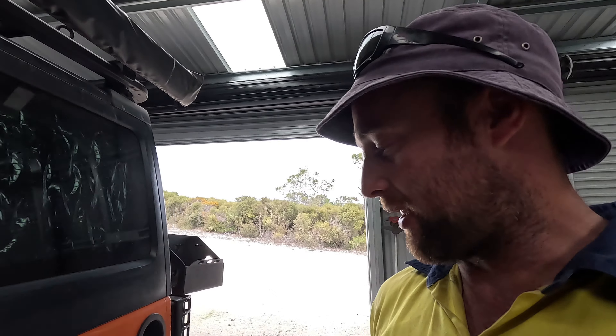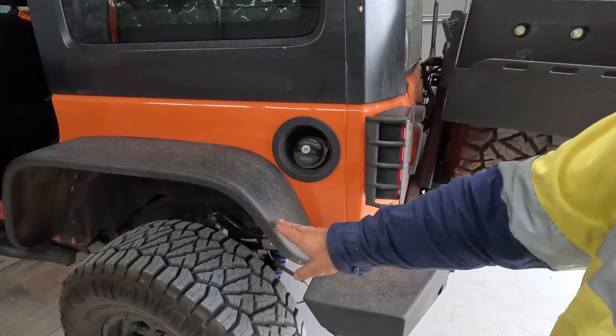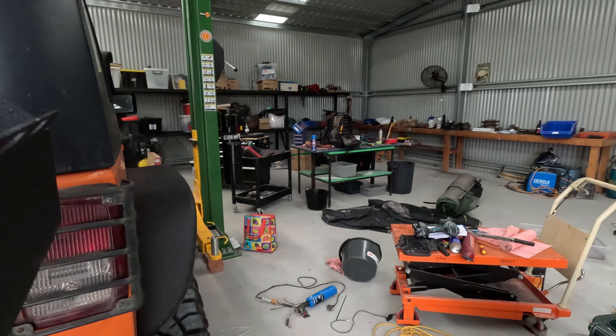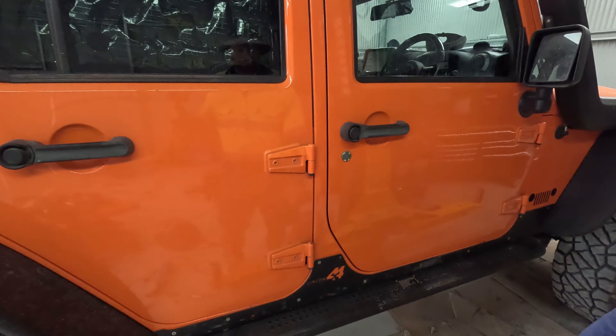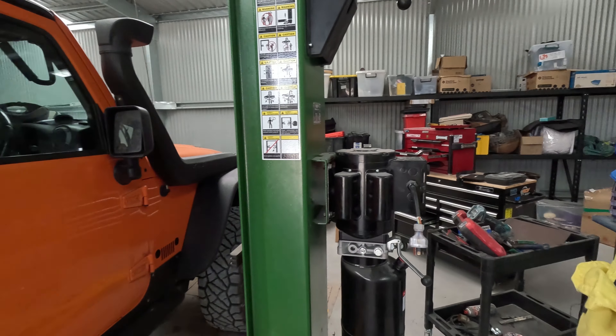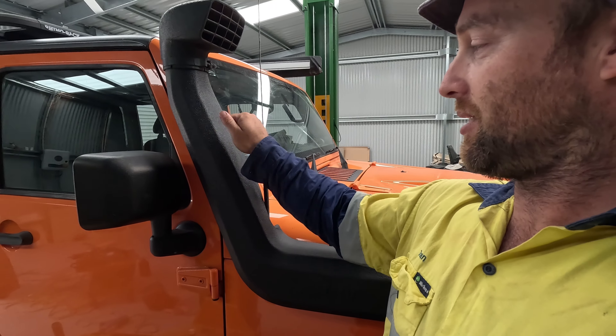Welcome back. So yes, wrap decoding — a couple years ago I wrap decoded all my flares, bar work, side steps, and rocker guards, and it's all held up really well with no issues at all. It's been a couple of years now.